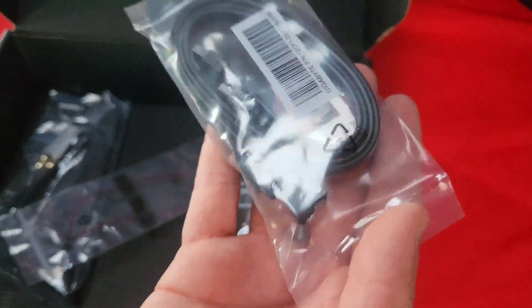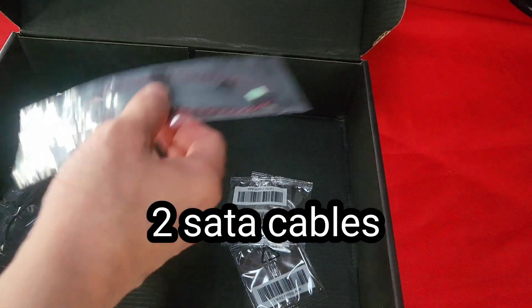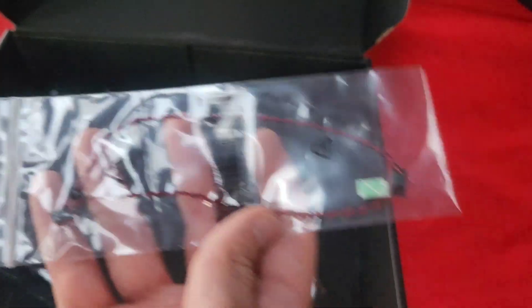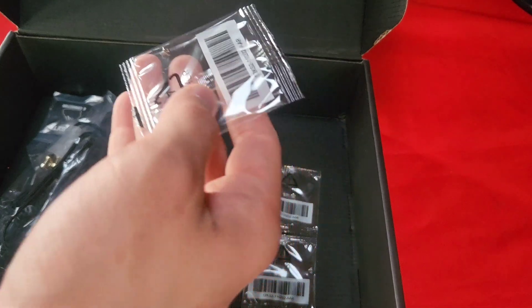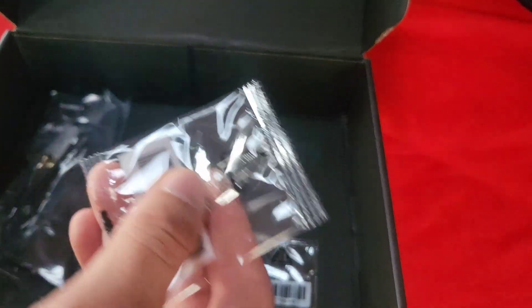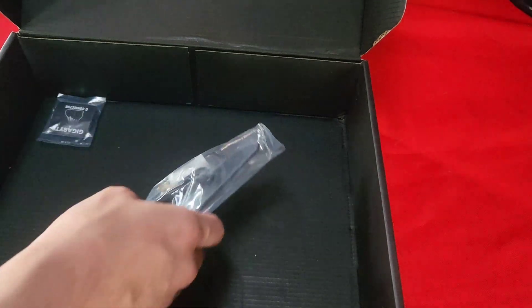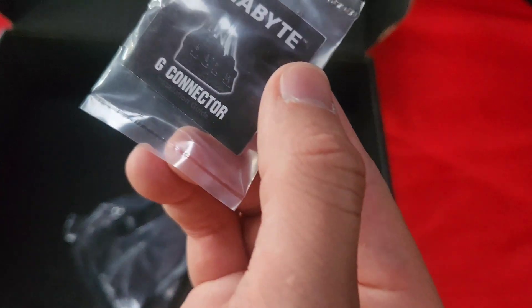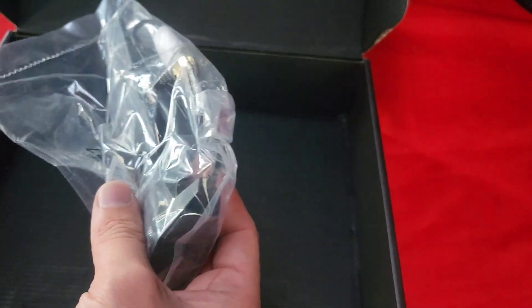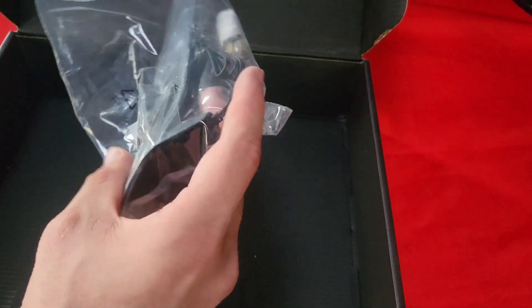You got some SATA 3 cables, and this one is bent at a 90-degree angle. This looks like a speaker. This seems to be a single screw, and these screws might be for the M.2 or NVMe drives that you can place inside the motherboard — they're really small. And this is for Wi-Fi; this is the antenna it comes with, supposed to do Wi-Fi 6.